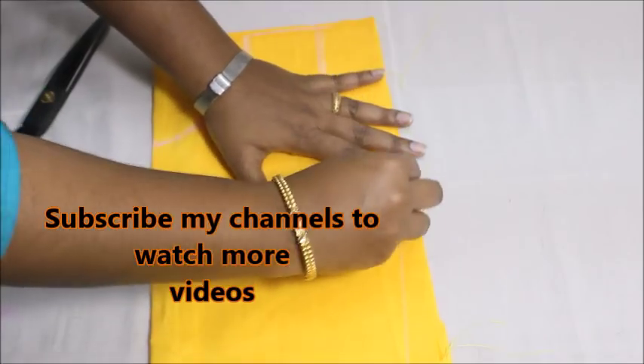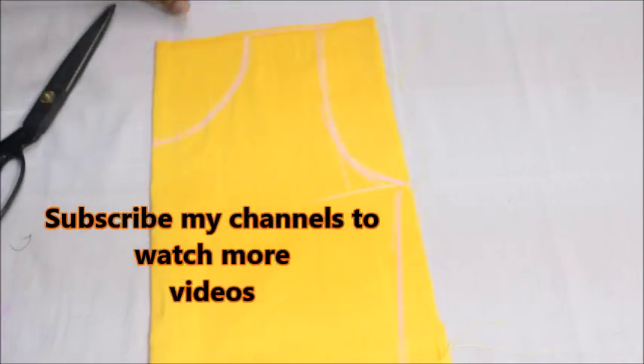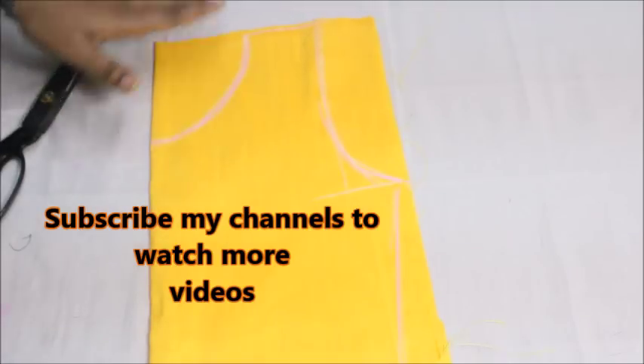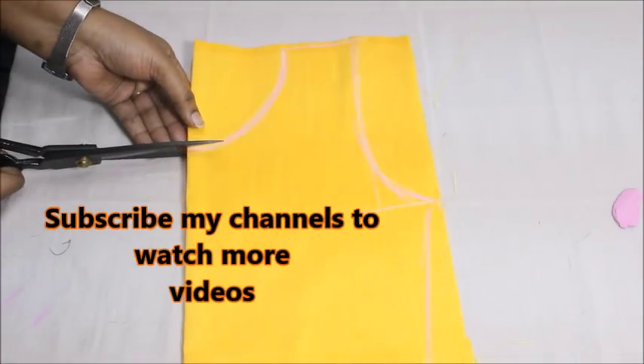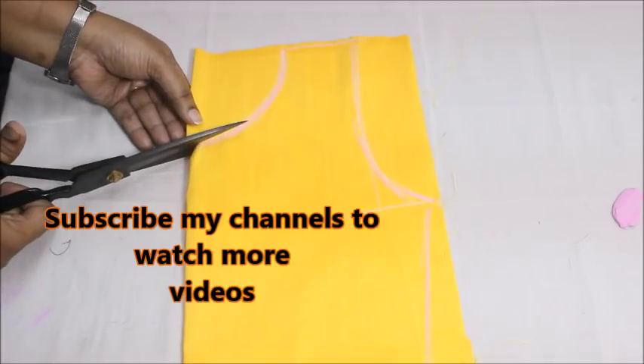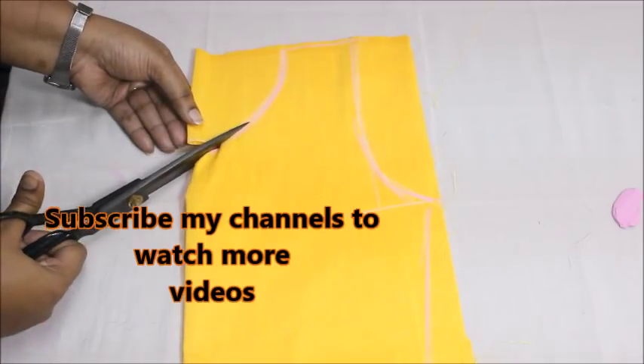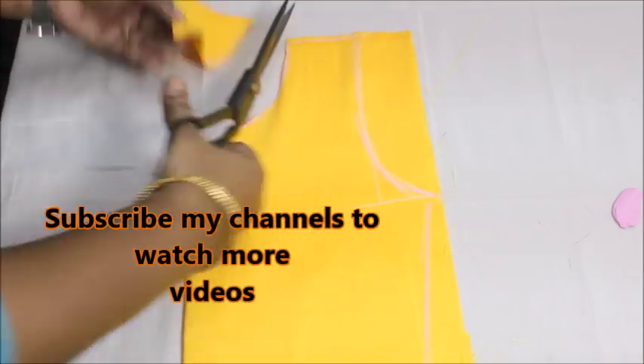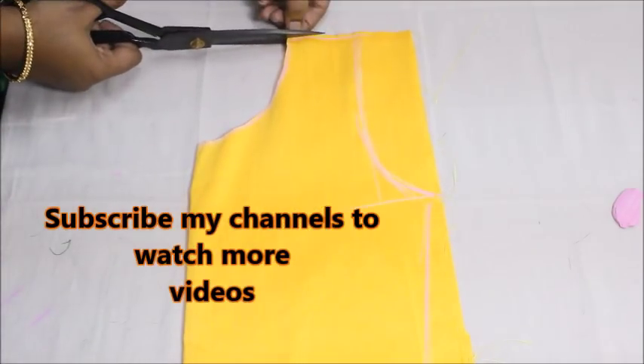I have marked the armhole and the sides, and now first I'm going to start by cutting my neckline — just like that I'm going to cut into my boat neckline. It doesn't need to be only a boat neckline; you can keep any neckline you like. Today I'm going to show you the technique.